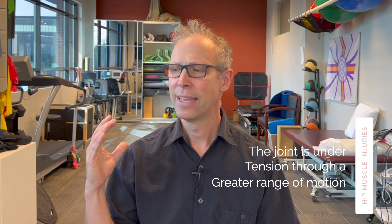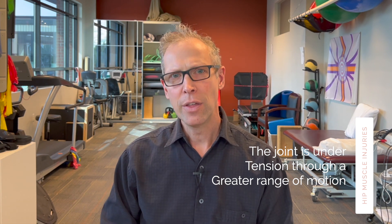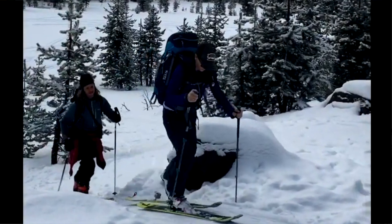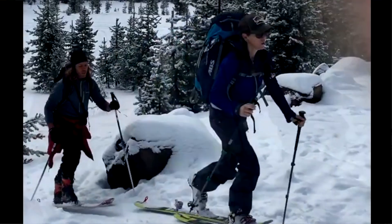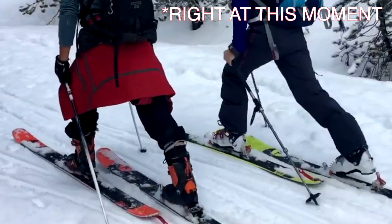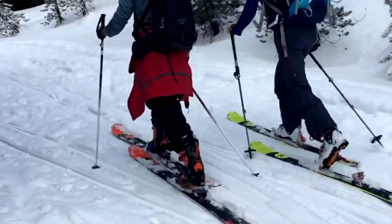The root of this really has to do with a few things. The first is the skinning motion itself. When backcountry skiers are skinning, the range of motion the hip joint moves through while it is under load is greater than the normal range of motion under load during walking and running. If you observe the dynamic range that the hip moves through while under tension, you'll see greater hip flexion during the initial loading response of body weight onto the ski, and that is sustained. That's number one — the range of motion.